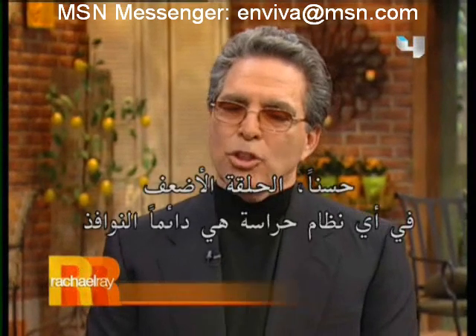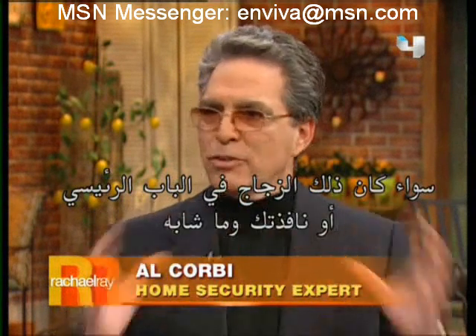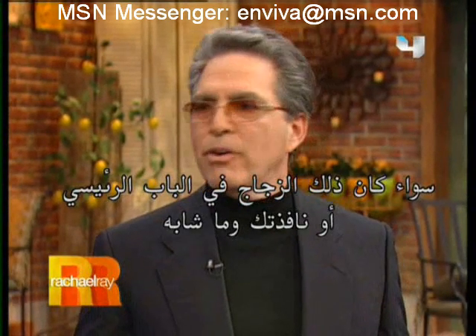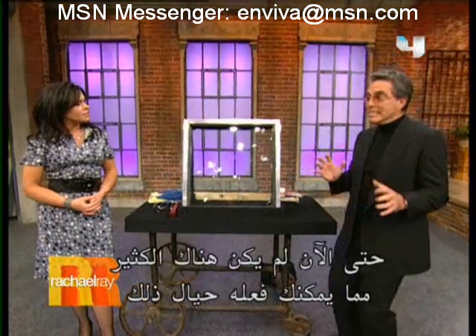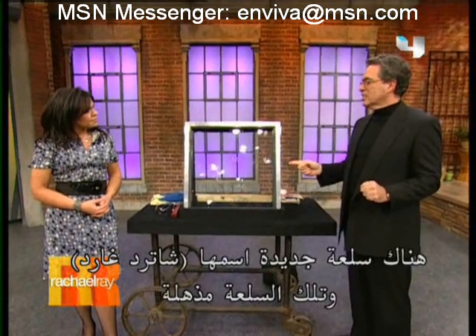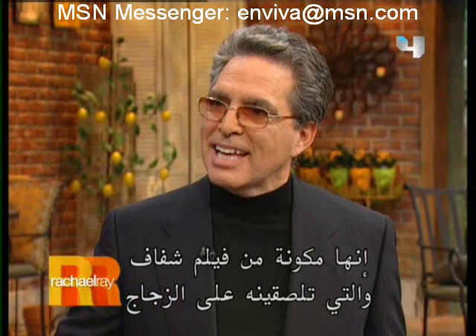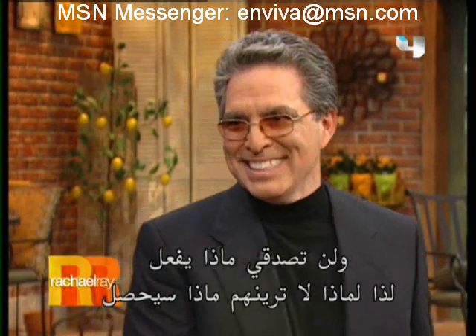What are you going to show us next? The weakest link in any security system is always the windows — whether it's the glass in the front door, your window, your slider, any of that. Up to now, there wasn't a lot you could do about it. There's a great new product called ShatterGuard. This stuff is fantastic. It's a thin film that you actually put on the glass, and you're not going to believe it, so why don't we show them what happens?